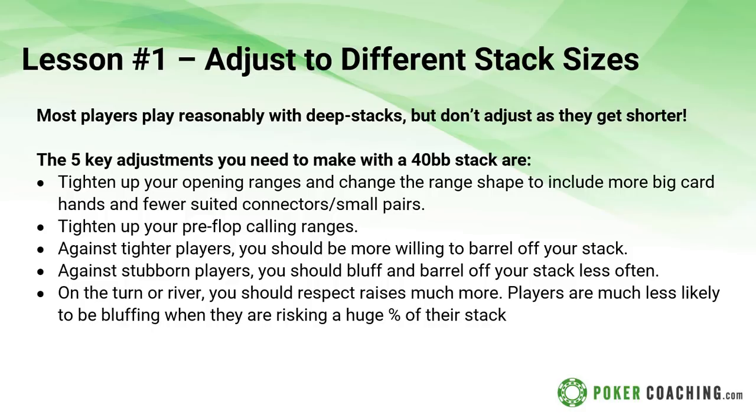Here are some adjustments for when you get shorter stacked. Most people play reasonably well deep stacked, but as you get shorter you want to make sure you're tightening up your opening ranges and changing the composition of the range to contain more big card hands and fewer suited connectors and small pairs. One mistake a lot of players make is that they play small pairs from every position, thinking worst case they can flop a set. But it turns out when you're playing 30 big blinds deep, pocket twos under the gun is an easy fold, and even pocket fives can easily be a fold.